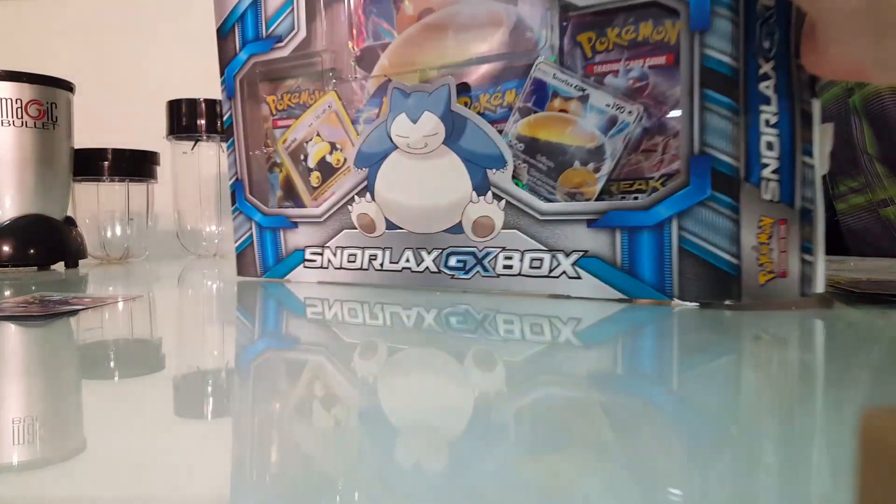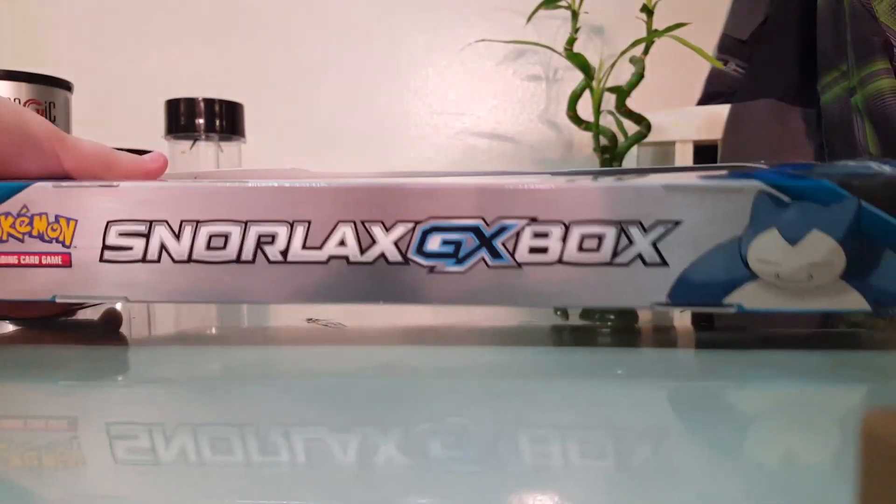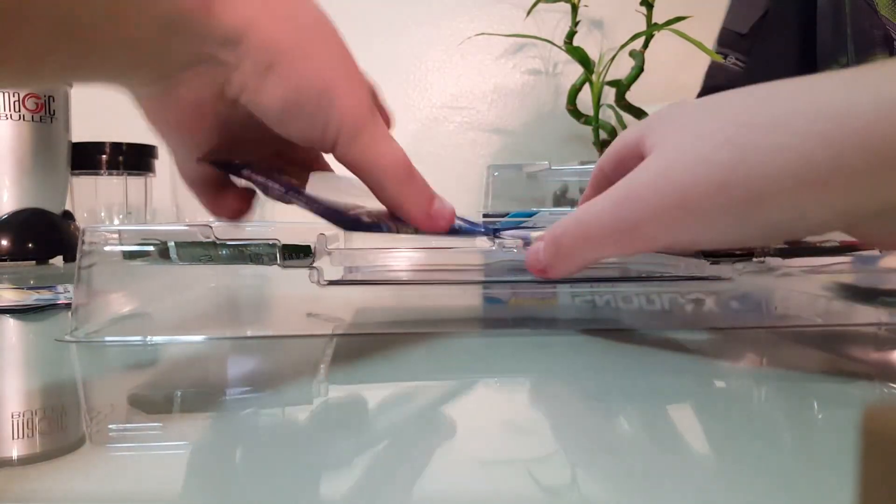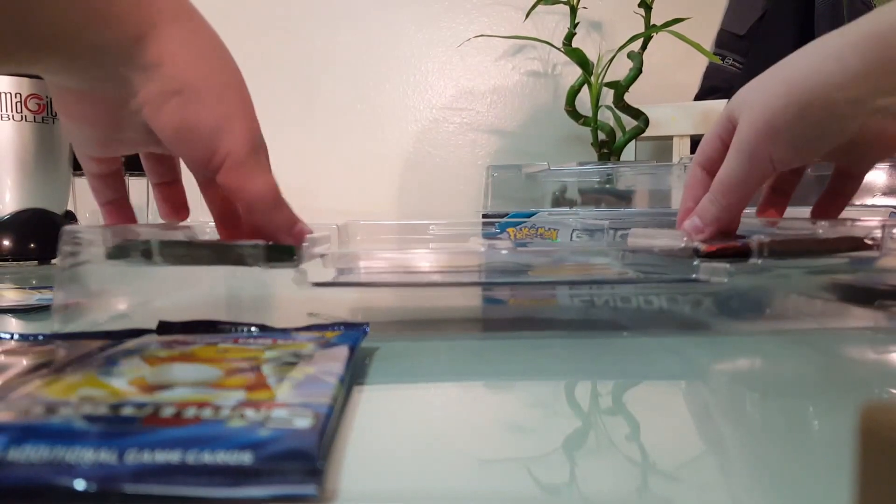I'll put the cards to the side and let's get into this huge Snorlax GX box. There's two Raijus — that's cool. We have that Snorlax holo — is that a holo? I don't know the names of Pokemon card things. We also have my first ever GX card, Snorlax GX — I'll put that in the back. We have two Evolutions booster packs, one Breakthrough, one Fates Collide, and one random holo card.